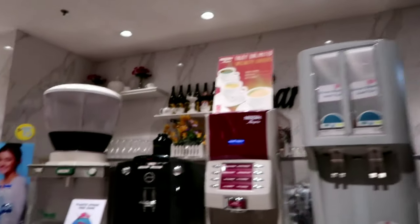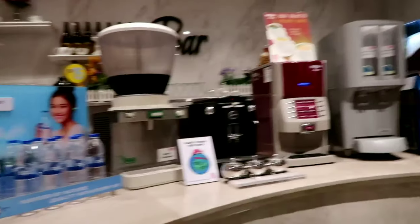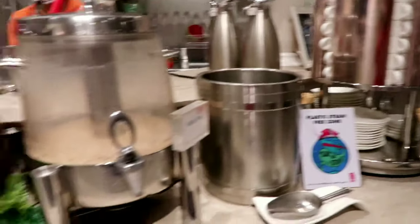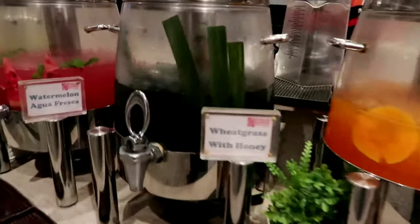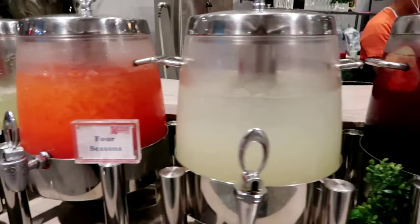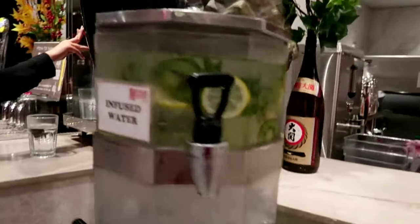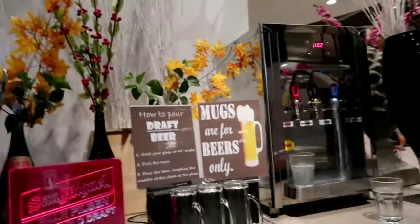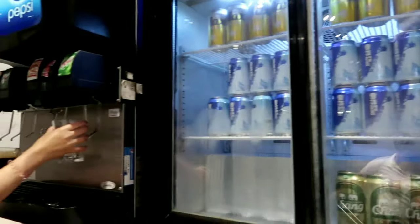Over here you can get drinks — a cup of brewed coffee, and any of the juices: milk tea, fresh tamarind, papaya, carrots, sweet grass with honey, watermelon, cucumber, strawberry, mango tea, and honey. You can also get beer and unlimited soft drinks.